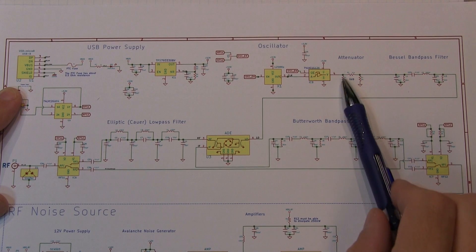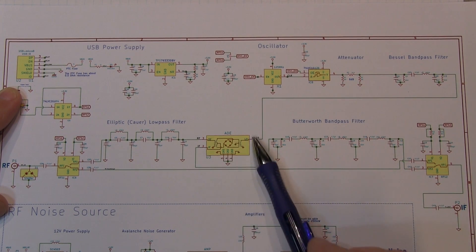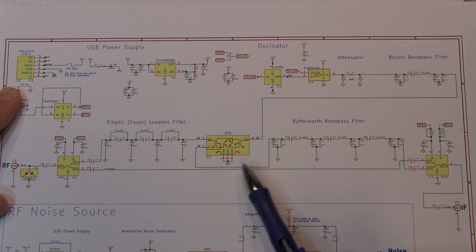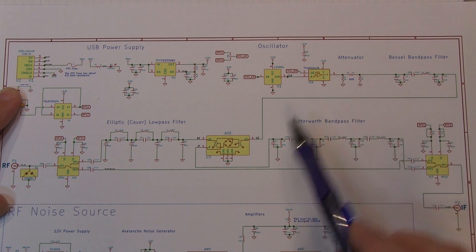The attenuator and the filter are designed so that the input signal level to the mixer is in the ideal voltage range for that mixer. For this particular mixer being used here, we want about +7 dBm, or about a half a volt RMS, and that's what we get out of this design.